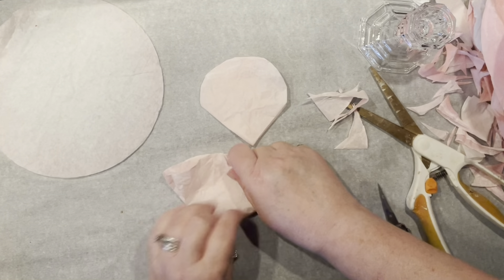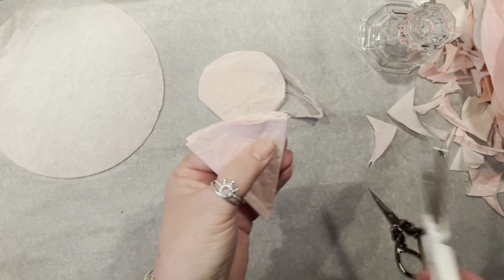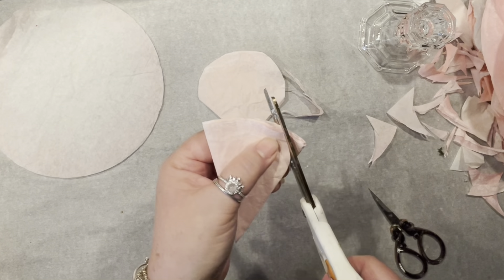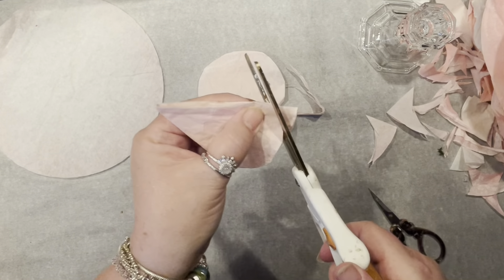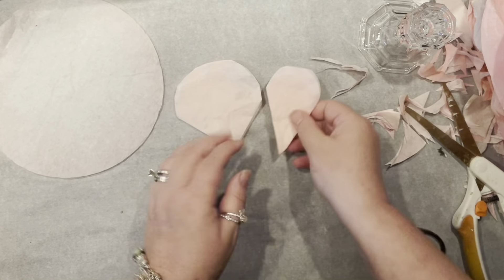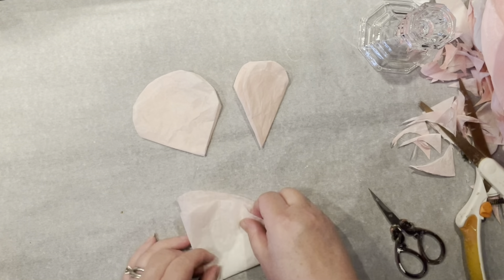For the second one I'm going to fold it once and twice until I get a little bit smaller triangle, and again I'm going to round off just the edges. I like them with sort of square round edges. Now going for the third one and I'm just going to leave it as is.